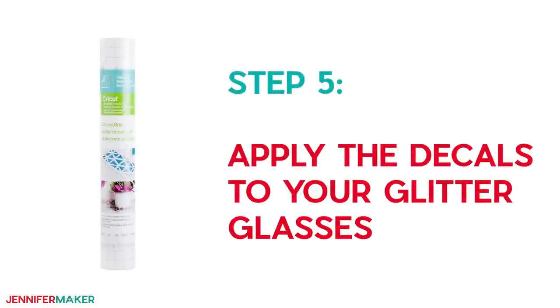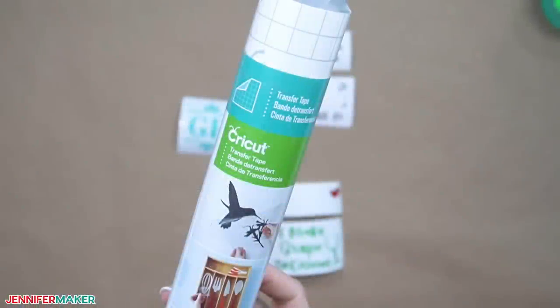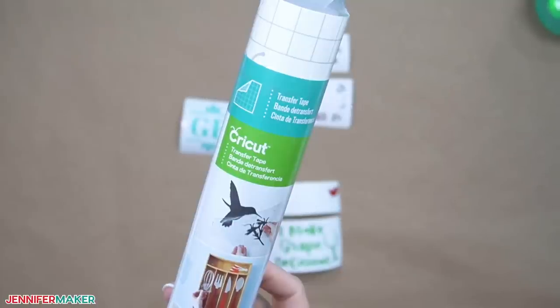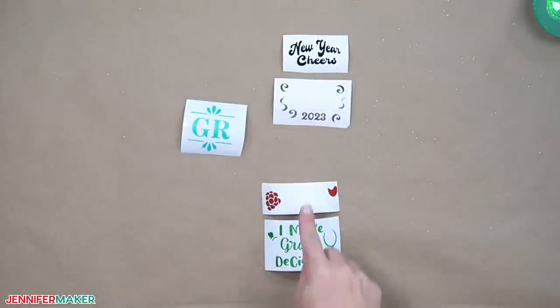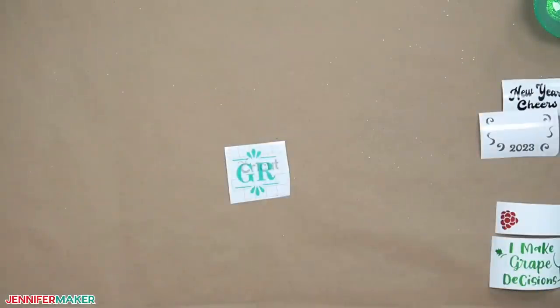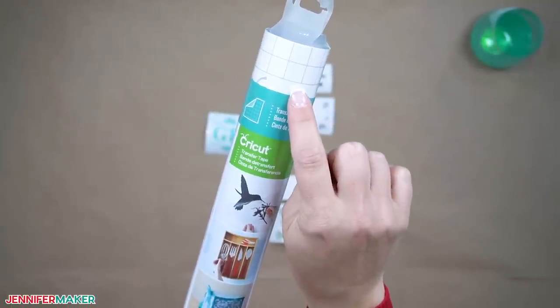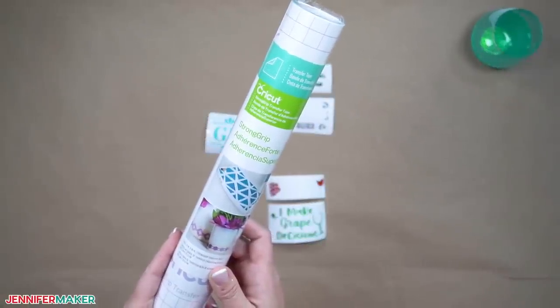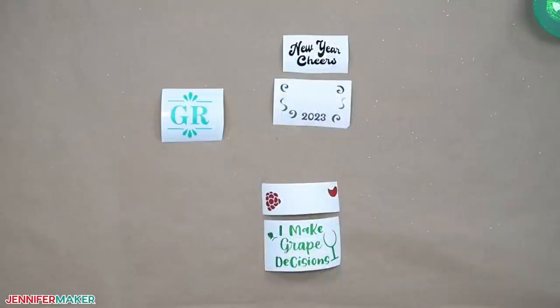Step five: apply the decals to your glitter glasses. We'll use transfer tape to prepare each decal — make sure to use the correct transfer tape for the type of vinyl you're using. Premium Vinyl and Adhesive Foil Vinyl both use standard grip transfer tape, which has a blue or gray print. Shimmer vinyl needs stronger adhesive, so use strong grip transfer tape, which has a purple print. If you use strong grip for regular vinyl it just won't come off right, and if you use standard grip for shimmer vinyl it won't pick it up properly.